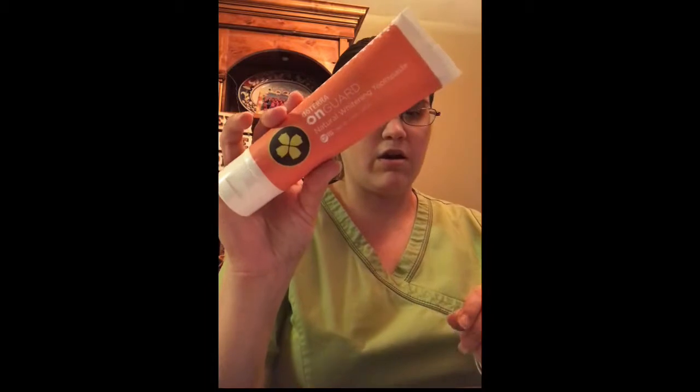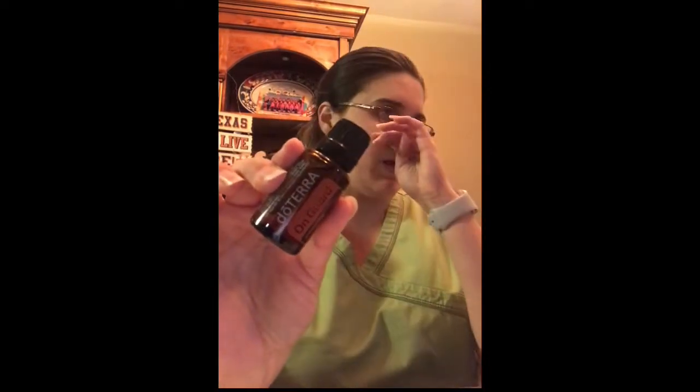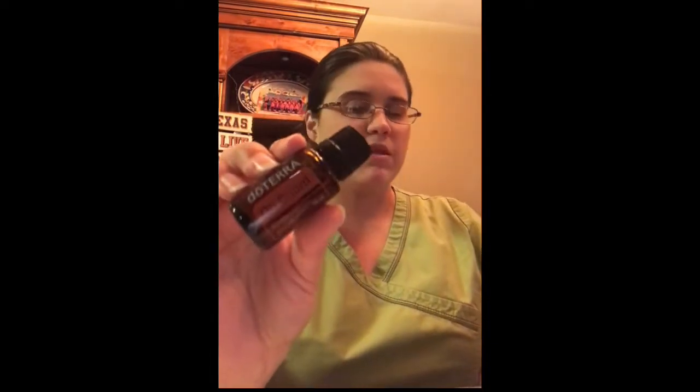Every now and then they do a promotion where when you spend 200 PV, they also give you a free product. This month it was a few products, including the On Guard whitening toothpaste — this one works great, I've been using it for a while and I like it. Also part of the freebies is the On Guard oil. We like to run it in the diffuser during the day — it's really good for cleaning out the air and boosting your immune system. I've been rubbing that one on the bottom of my feet as well as using it in my diffuser.